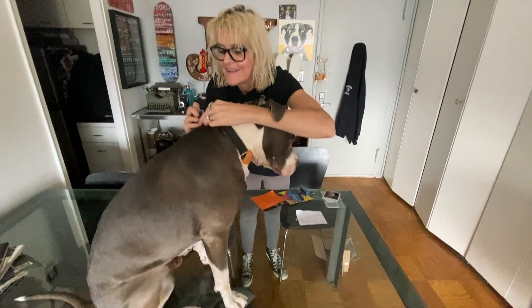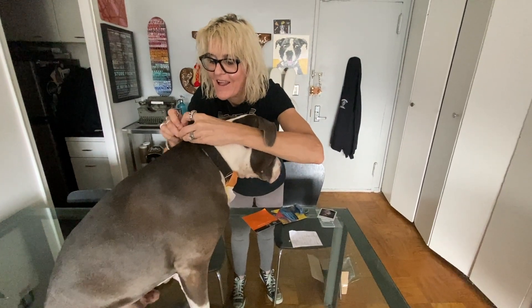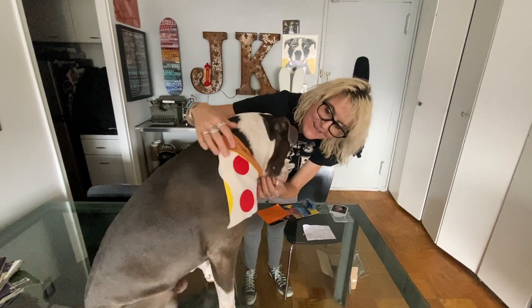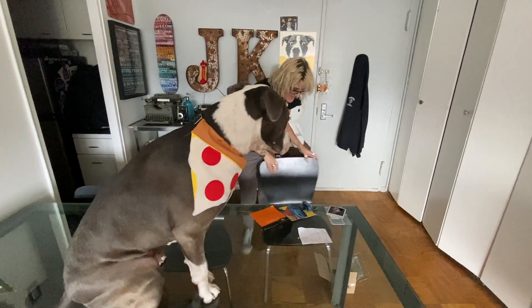Look at him — his Sunday best! Turn him this way. William, look at that. Oh man, William, look at that!